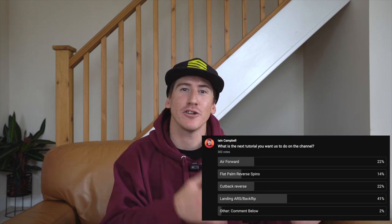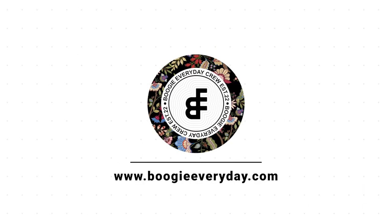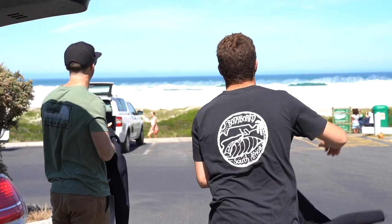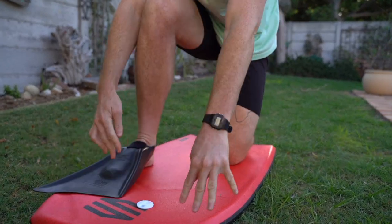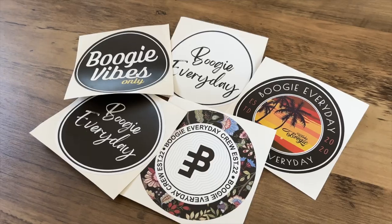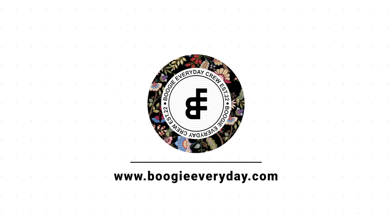There's been an overwhelming response to this topic, not only on the YouTube community page but also on the Boogie Everyday membership platform. If you're interested, head on over to boogieeveryday.com. We have a membership platform there where we post behind the scenes content, podcasts, clothing discounts, as well as weekly tips and tricks to help you become better bodyboarders. There's also a free sticker pack and discount codes included.